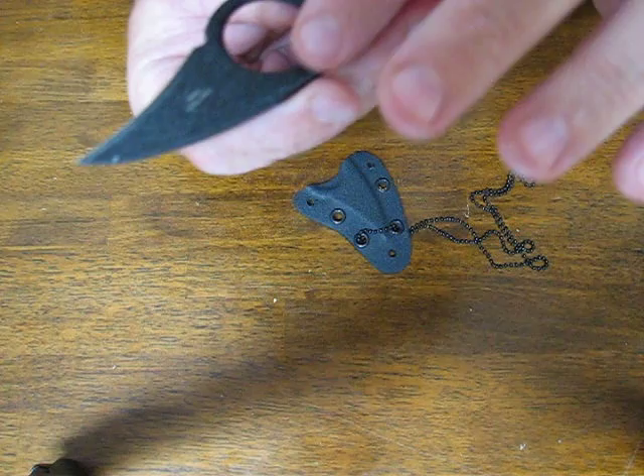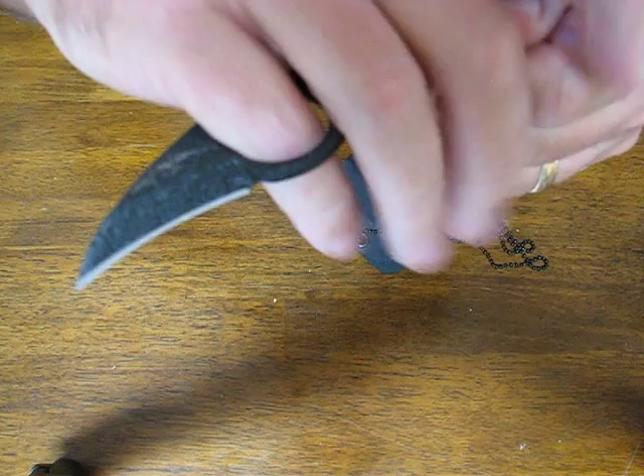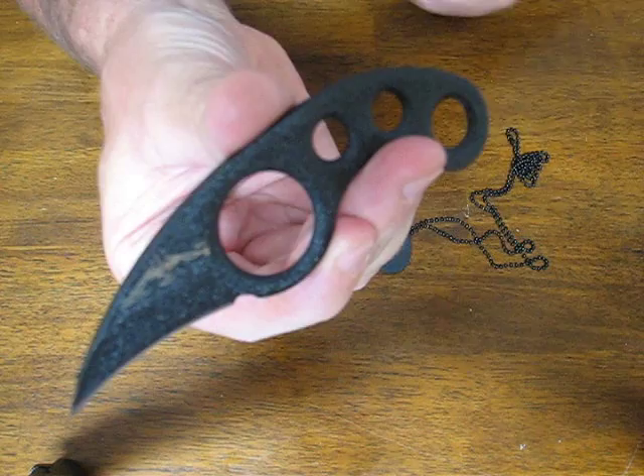This knife is just the epitome of simplicity, efficiency, and effectiveness. It is used by military and police throughout the world and is also used widely on the open fishing fleets of the Pacific Northwest and Alaska.